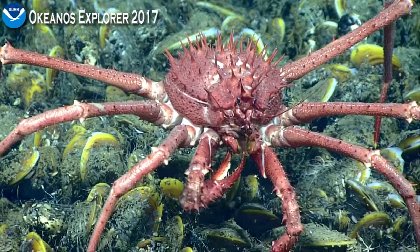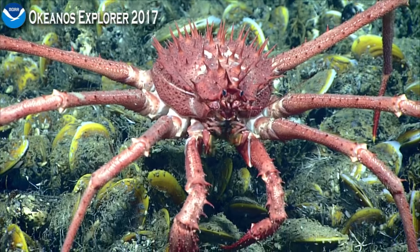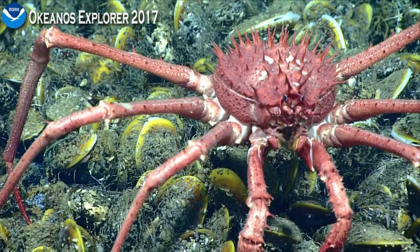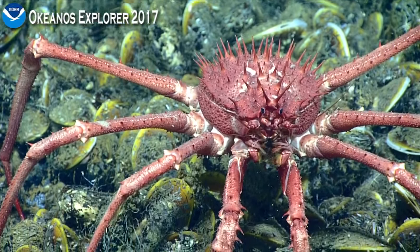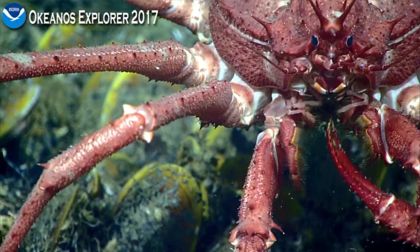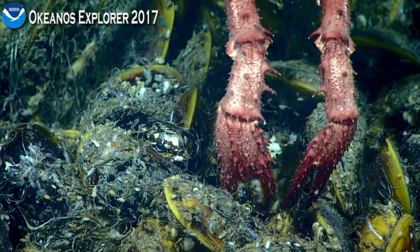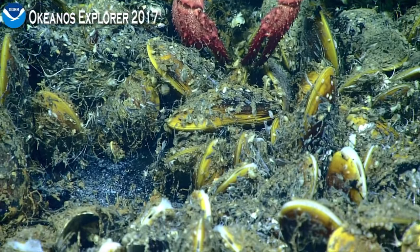The crab is picking up something and transferring it first to those little short legs below its mouth. They grab it — those are the third maxillipeds — and they have a brush of fine bristles along their inner edge. You can see they're brown, and they will sort the material before passing it upwards to a series of other mouth parts before the selected items get to the mouth.